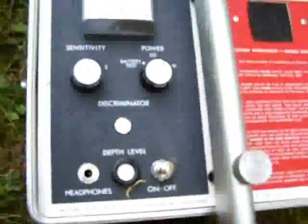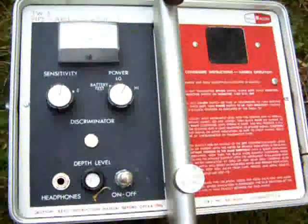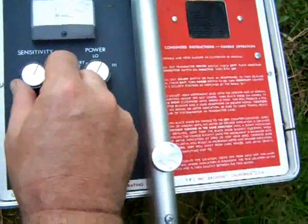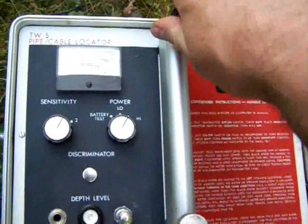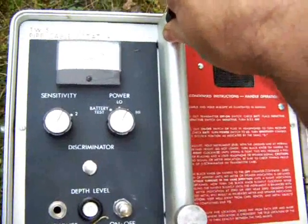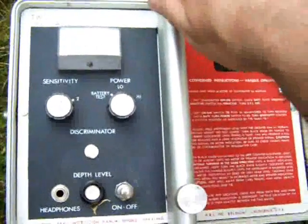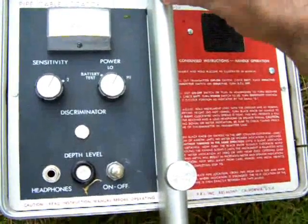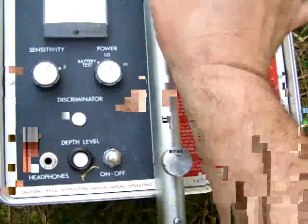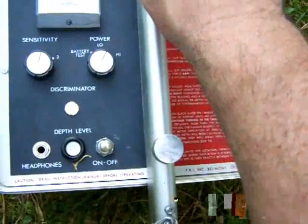On the transmitter, you want to turn it on and get the sensitivity as high as possible and still get a null. You obtain the null by using this top knob here. This shouldn't be on the ground — you're supposed to do this above the ground to a height where it's comfortable for you to hold. The null is right around here. If I keep turning it, it goes up; I go back the other way and I get my null and then another peak. The null is in between the two peaks.